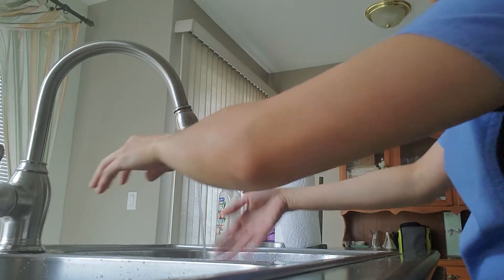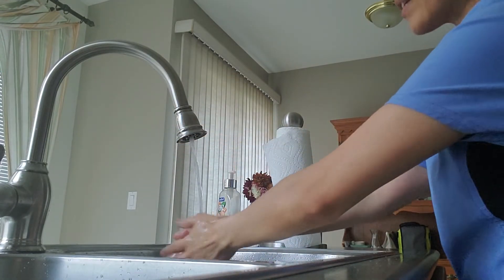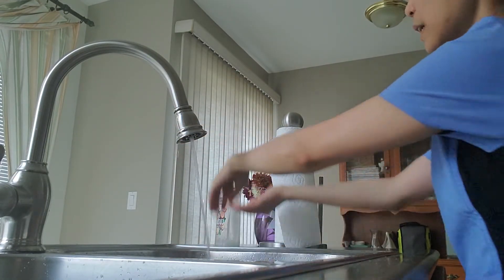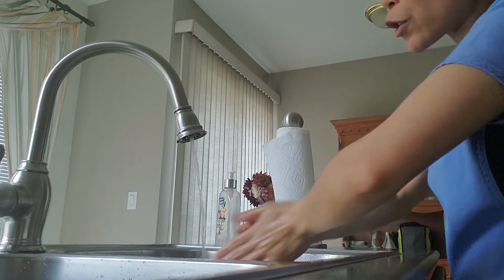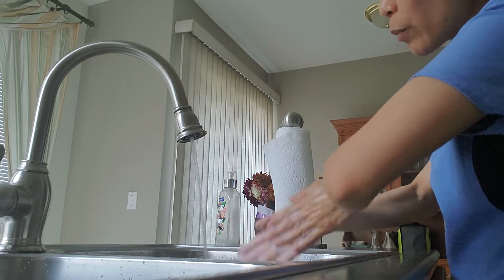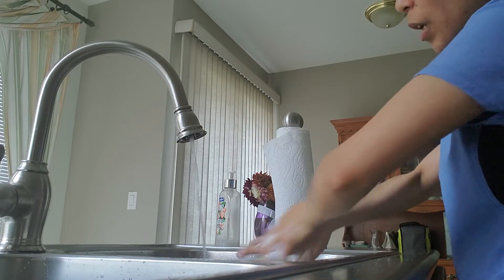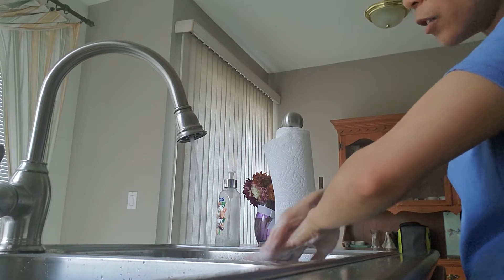Wet your hands and get a loonie-sized amount of soap. Make sure your hands are pointing downwards, below your elbows. You can do palm to palm, then palm on top of the back of the hand — repeat on the other hand.